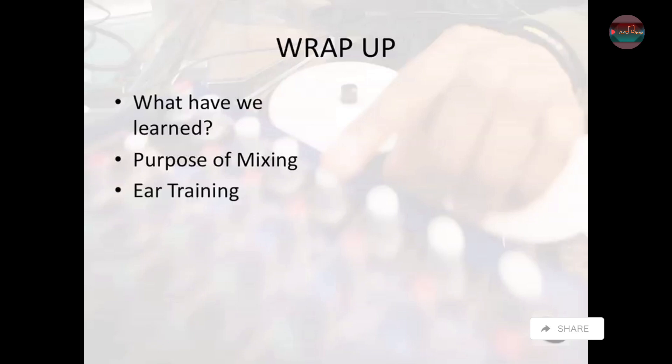We talked about ear training, how to develop that professional ear, how to understand those different mixing styles and genres, how we hear, how our ear interprets information, how the Fletcher Munson Curve helps us out, why we should be mixing at low levels at times and at high levels at other times, and how to avoid fatiguing our ear.